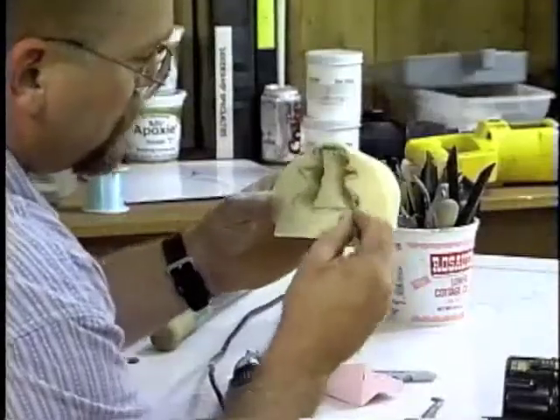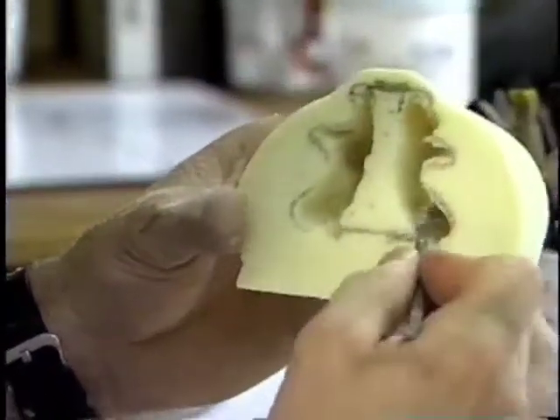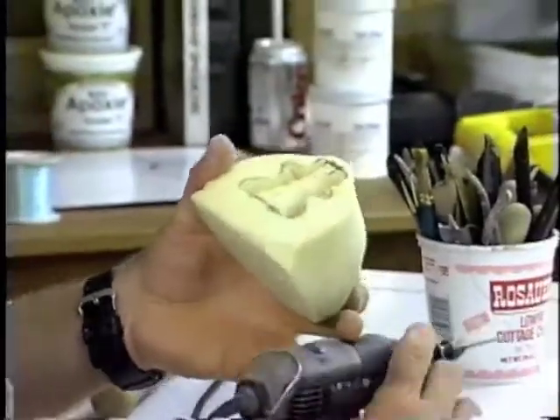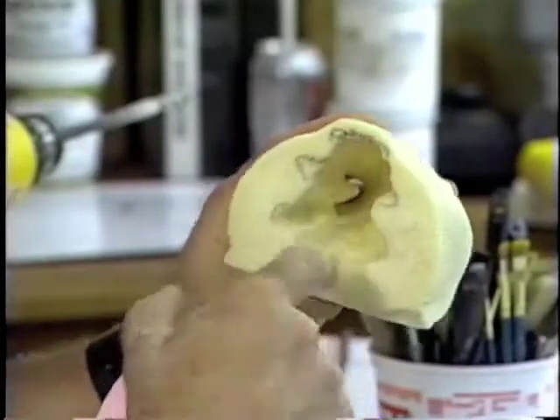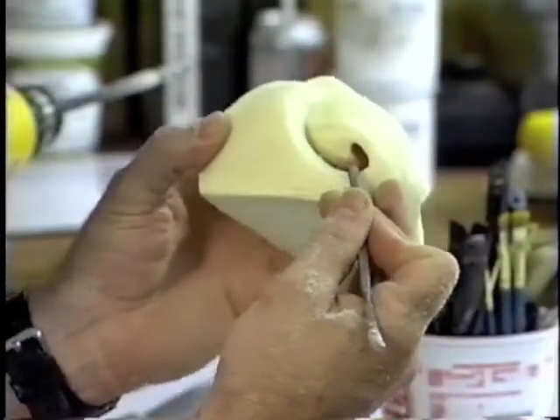We've got both nasal passages cleared. The last thing we'll do is remove the area where the septum is going to go in. We've got the septum passage completely cleared out and our septum is ready to glue in and install back onto the mannequin.